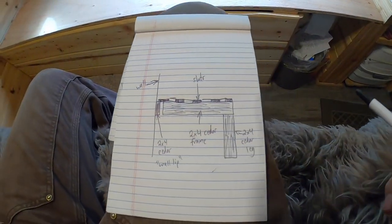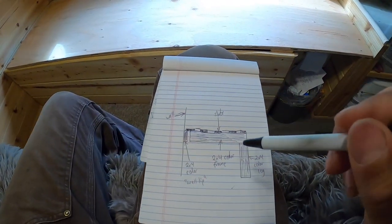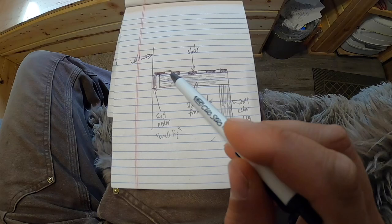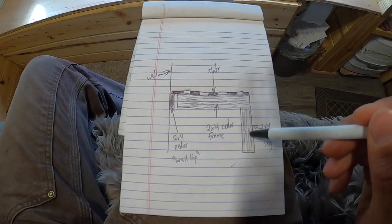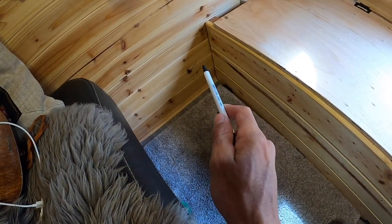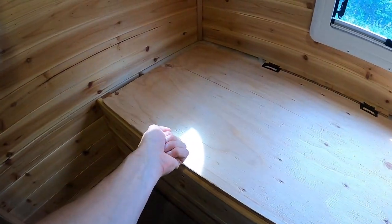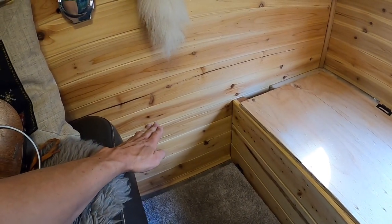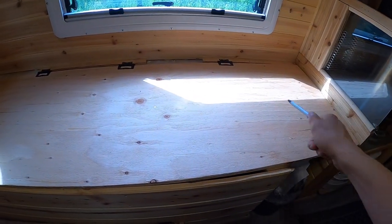So you guys can visualize what is going on — if you're sitting on this side of the camper and looking across, this is what you're gonna see. There's going to be a 2x4 cedar lip that goes straight across. Down here it's going to have a 2x4 leg on this side, and that leg is going to extend down and rest on the floor to support the bed. On this end I cannot do a leg because I won't be able to lift up my floor storage, so I'm going to mount this 2x4 to the wall. When you slide out the slat bed it rests on top of that wall support.